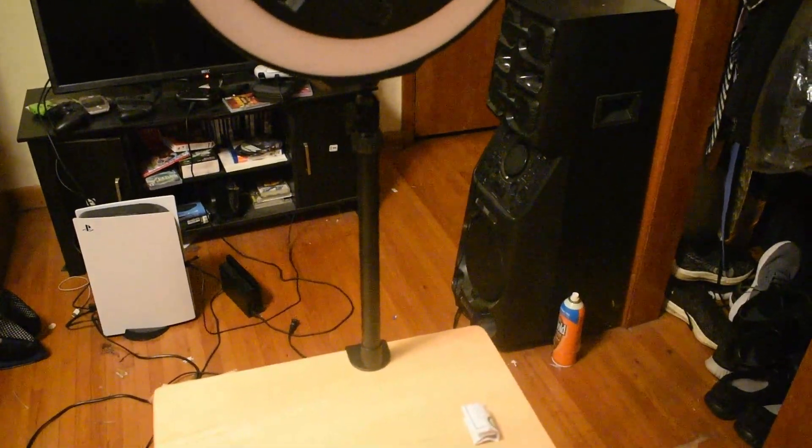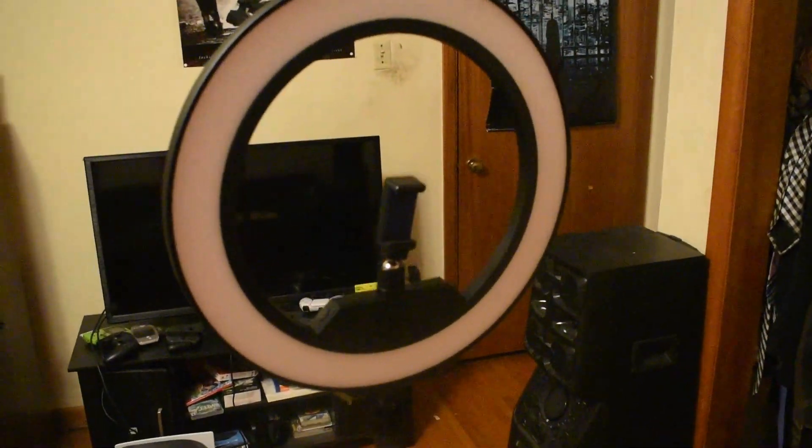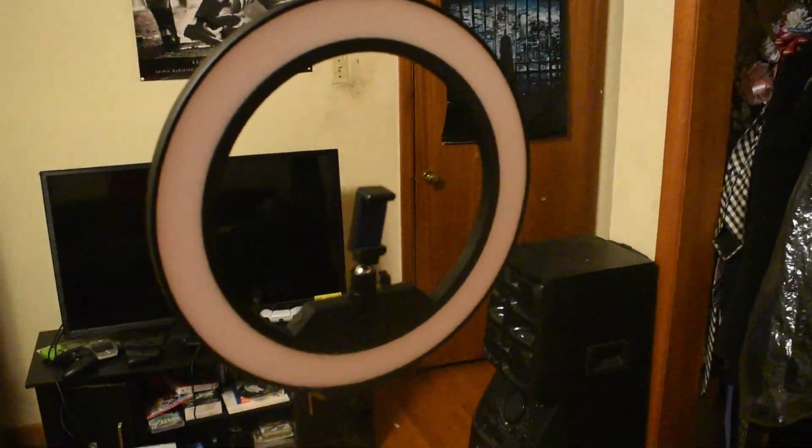When I was ordering it online I was looking for the ring light and a stand for the floor. However, when I got it in the box it just came with a stand that connects to a desk. It didn't have a floor stand and that was a disappointment to me, because I wouldn't have ordered it unless it had a stand I could place on the floor. My desk isn't really built for the desk stand either.